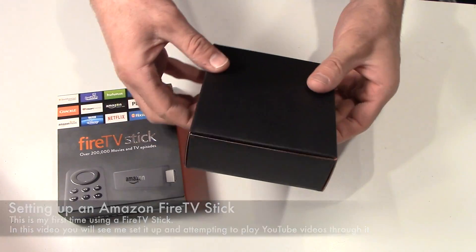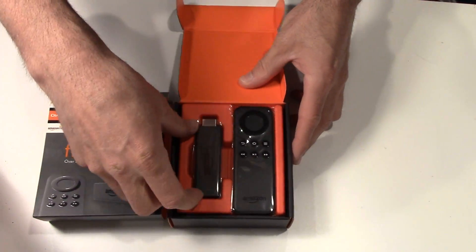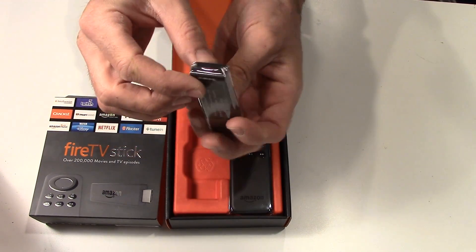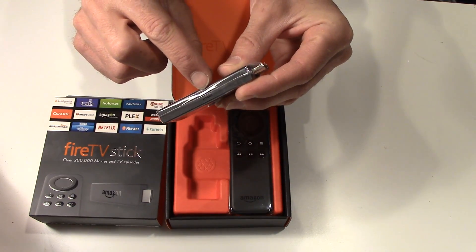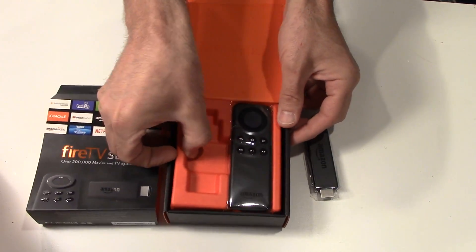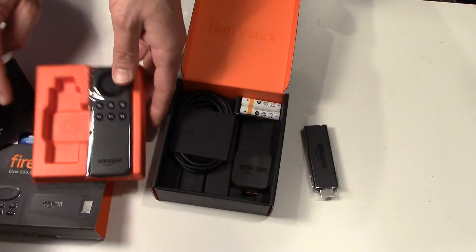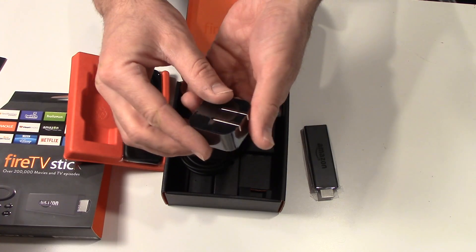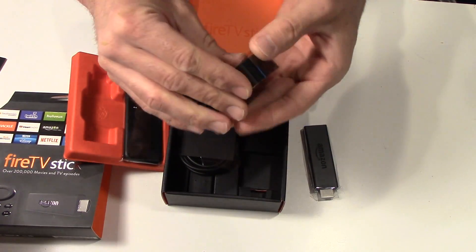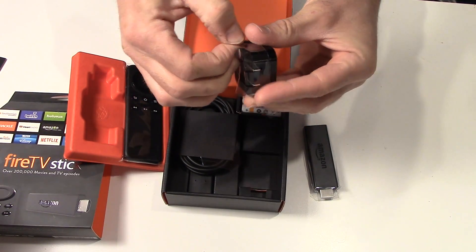Let me just open it up — you can see it looks just like this. It's got a little HDMI and that's about it. It needs power; you can hook it up from the side. They give you batteries — that's nice and small, good job.